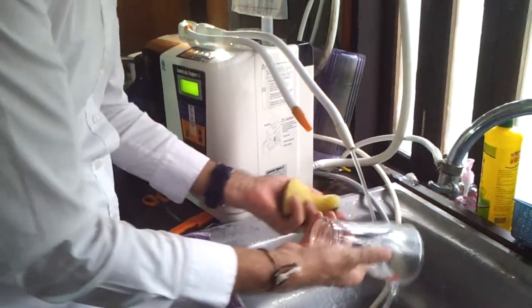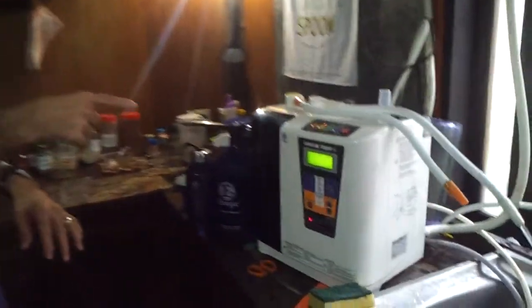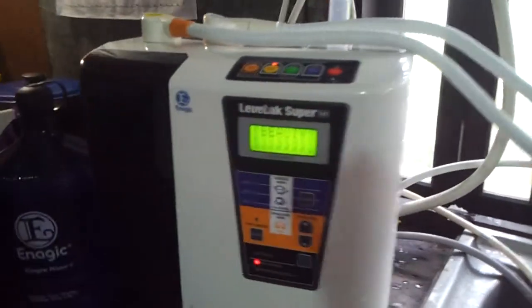I'm just cleaning my glasses. I don't know if you have this problem. I'm in Asia. Look at this beautiful clean glass now. I'm using the beauty water on my Enagic Level Luke Super 501 — the beast of the Enagic team. And not only is the beauty water good for moisturizing your skin,